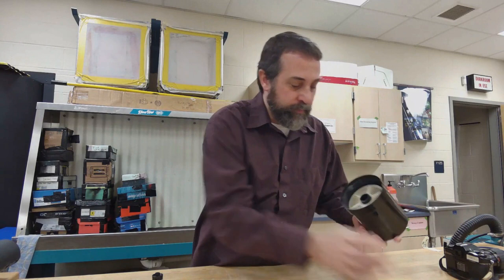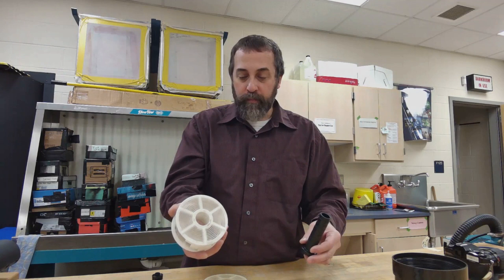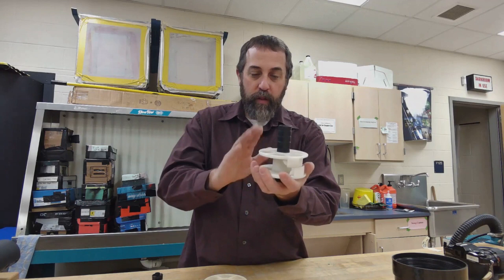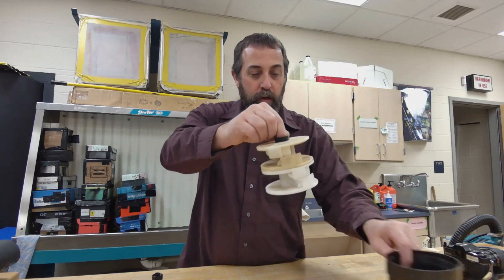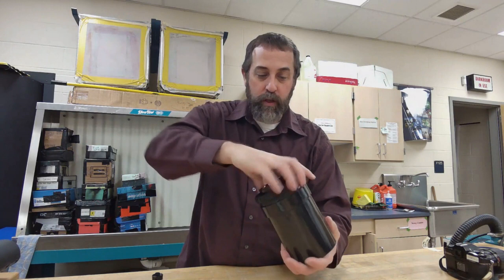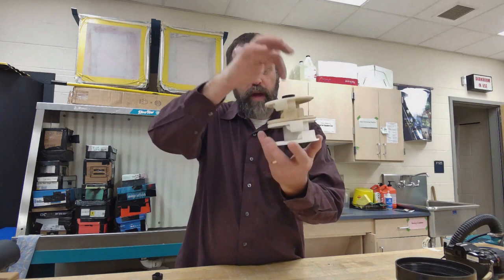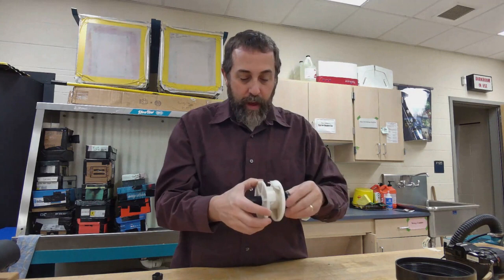I'm going to open this lid and show you what's inside. Inside this tank is a long post with film reels on it that we wind the film up in. We're going to put the film on the bottom reel of the post, and then the next reel goes on top. You could develop two rolls at once if you have two working reels in your tank. The lid goes on top and allows us to pour chemicals into the tank. Those chemicals flow down through the center post and up around the film, letting us add chemicals without exposing the film to light.